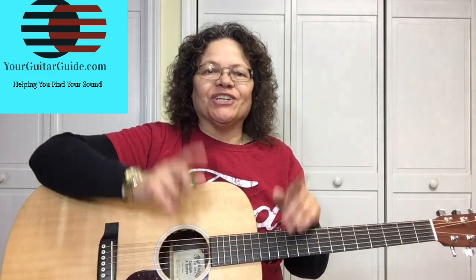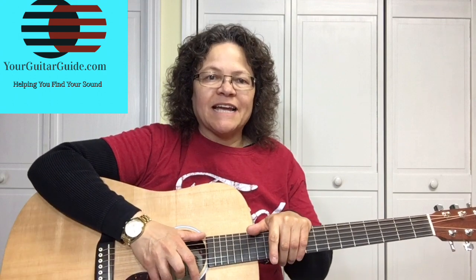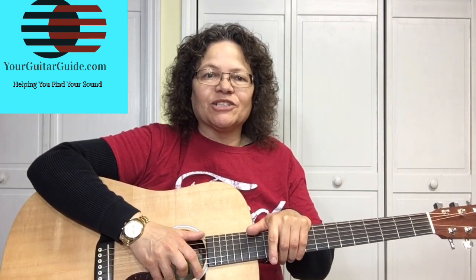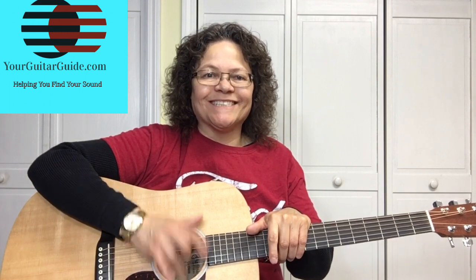Hey, it's Sharon, your guitar guide, helping you find your sound. Today I want to cover some fretting hand techniques that I wish I would have known when I was starting out. It would have made things a lot easier and less frustrating. So let's dig into it. Coming up!